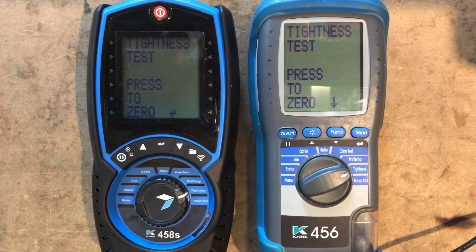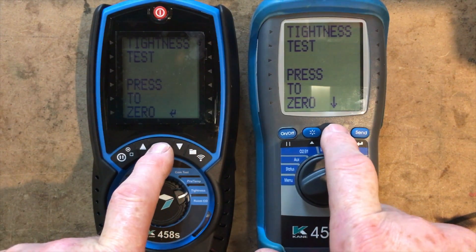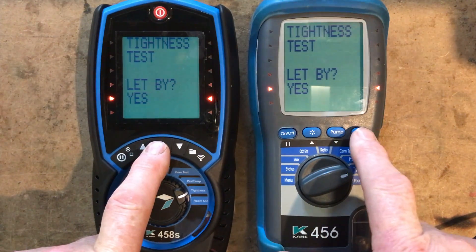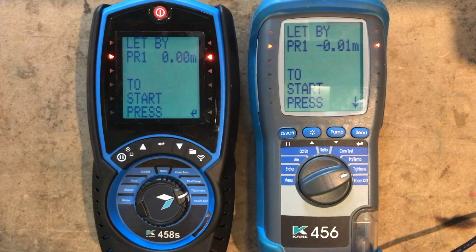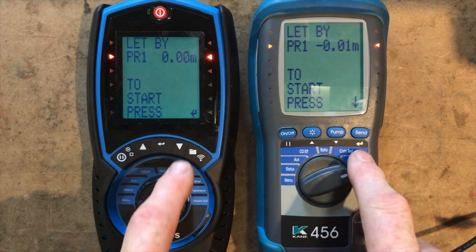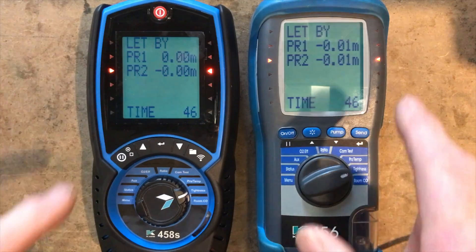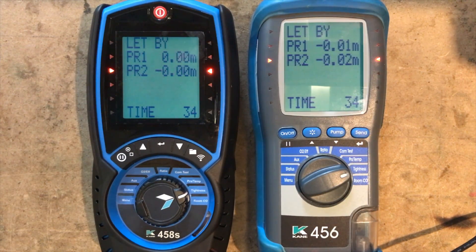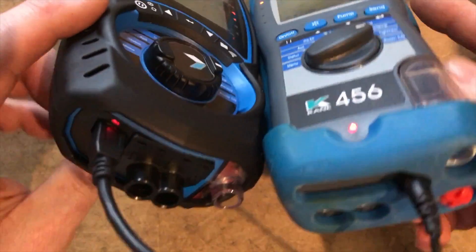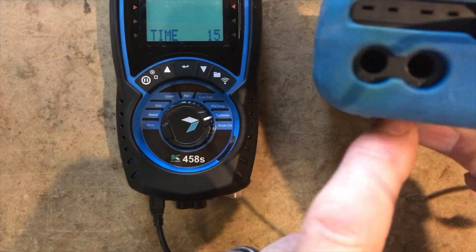You can see via the wireless indicator at the bottom everything looks pretty much the same. Tightness test says 'press to zero' — the pump didn't come on for either of them. One says 'press to zero' and the other says 'press pump', and it says tightness test 'let by'. They're pretty much the same, so we press our accept buttons — the position is slightly different but both say 'let by'. The tightness test procedure is exactly the same for both, with no difference.